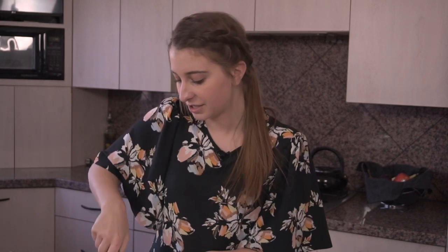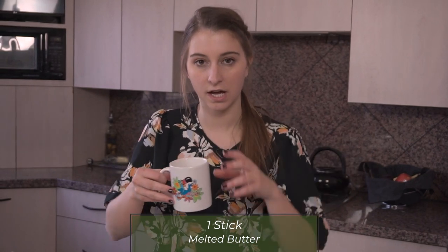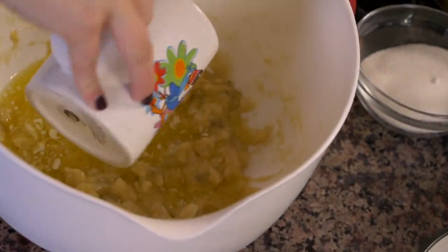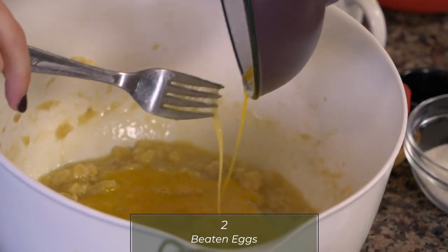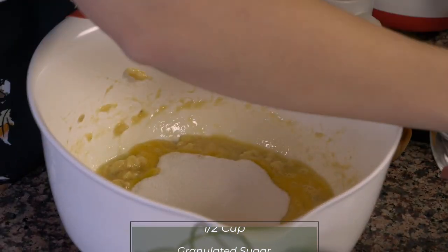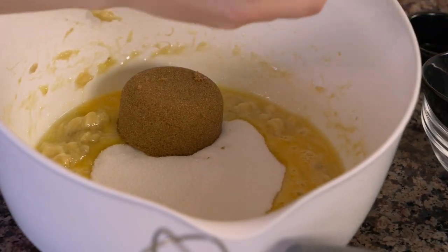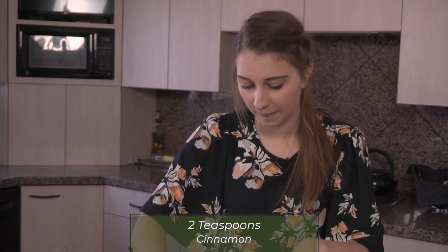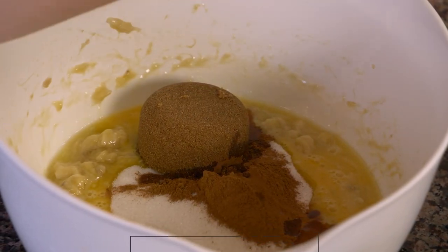Once your bananas are all mashed, put one stick of butter, melted, and mix it in there. Then you're going to add in the rest of your wet ingredients: two eggs that are beaten, one half cup granulated sugar, one half cup brown sugar, two teaspoons of cinnamon, one teaspoon of vanilla, and one half cup buttermilk.